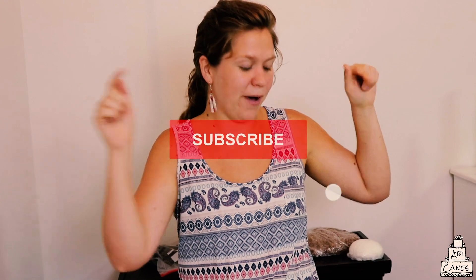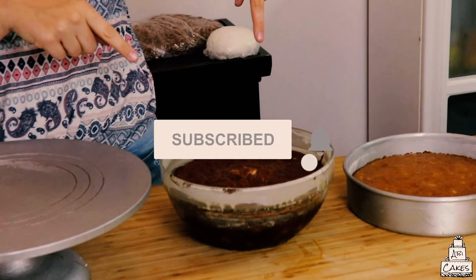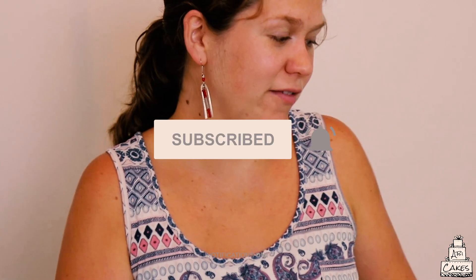Today we're gonna make an awesome cake. We've got a pineapple cake that we baked here. We're gonna fill it with some guava and buttercream, and just got a whole bunch of cool things that are gonna happen. So let's get to it.